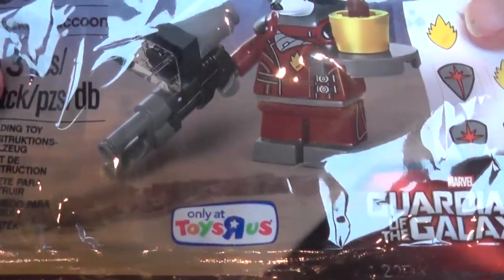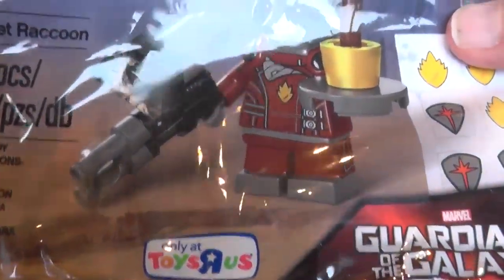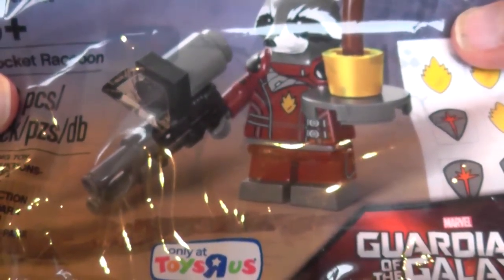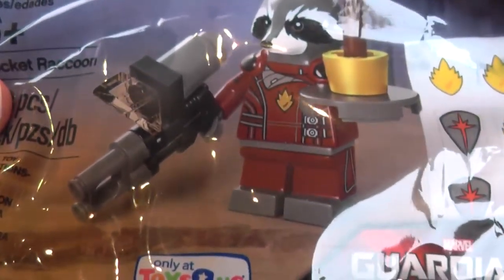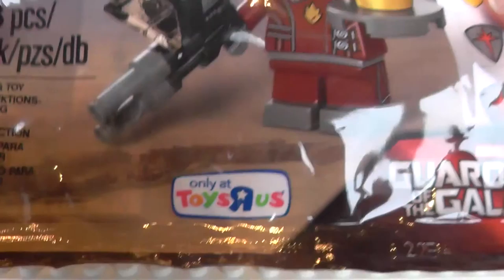Retail price is £5 in the UK, $5 in the United States, and I believe €5 in other places in Europe and the world that use the currency of Euros.